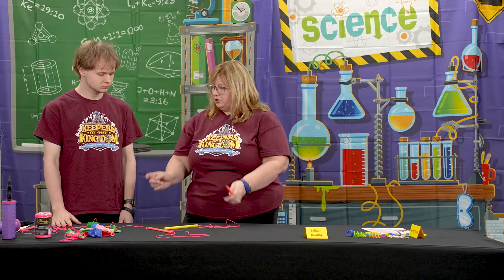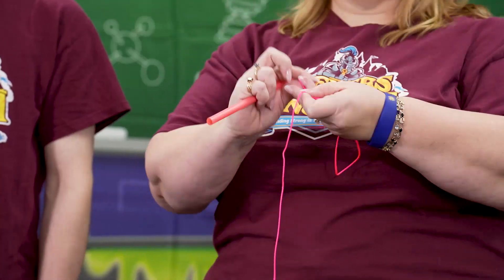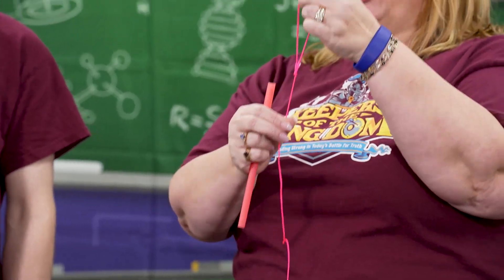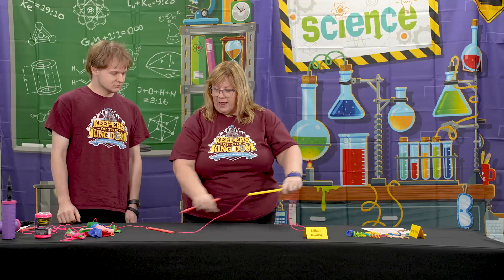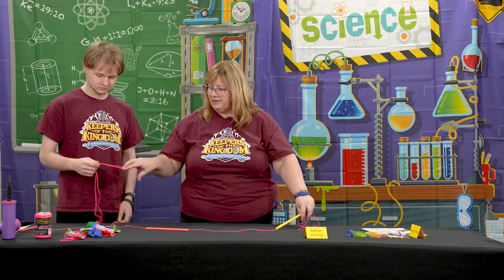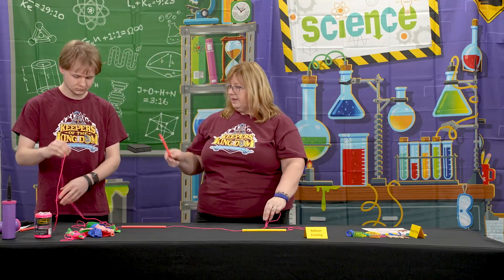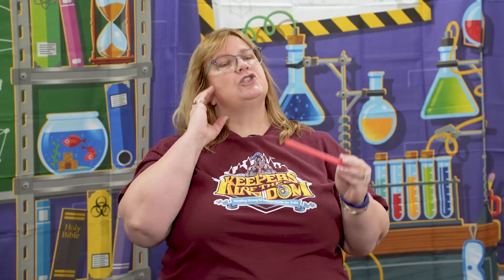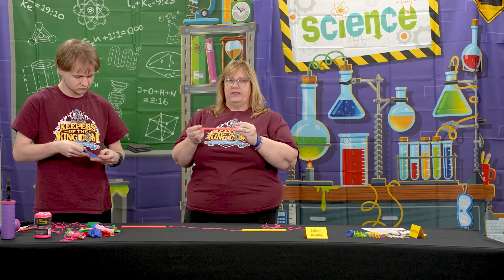We're going to cut our cording. I put little handles on for the helpers because you're going to need helpers, and this made it easier for them to hold. There's a handle at each end, and you're going to thread two straws onto the cording. Then you're going to get some tape — we used painter's tape. You do not want very sticky tape for this, because then no one will ever win their jousting tournament.